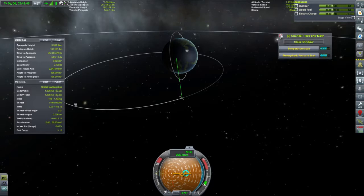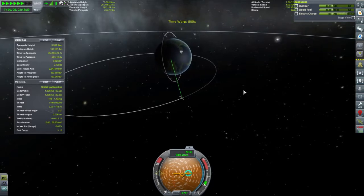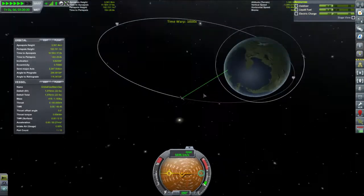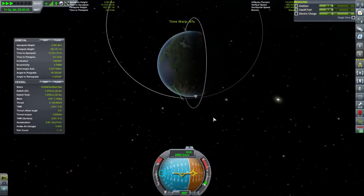I have a Kerbin's shores reading. I think we've done that one. We're coming around to periapsis — alarmingly quickly.